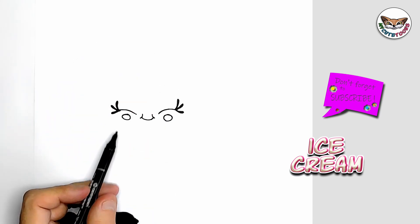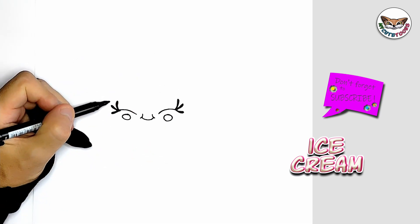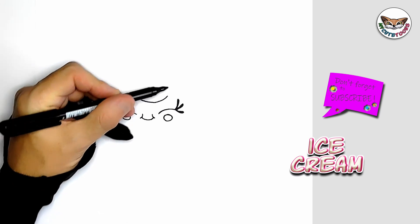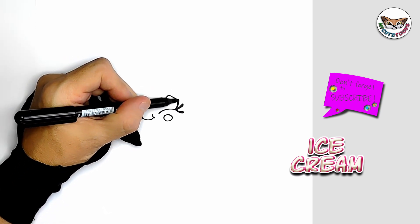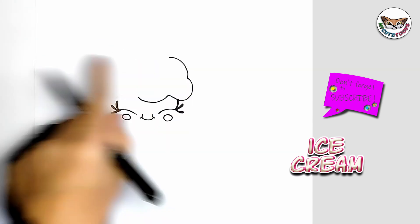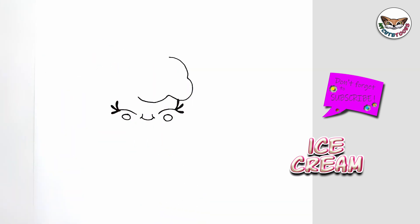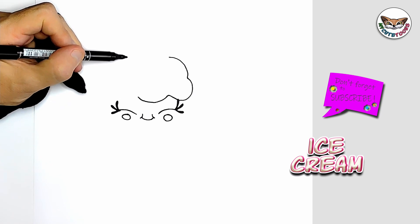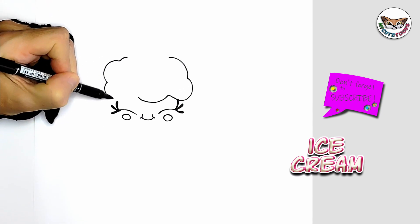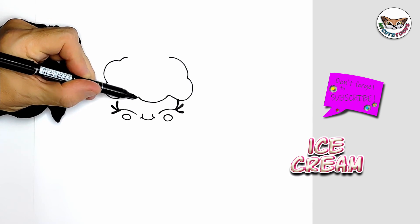Now right above we're going to draw the ice cream. I'm going to start here and I'm sort of going to draw a fringe, and I'm going to take this all the way around and bring it to the top. I'll just stop there in the middle somewhere — I'm going to leave a gap open. I'm going to start on this side and do the same thing. Just leave that gap open on top and I'll show you what to do next.